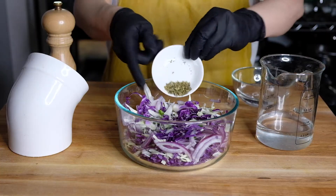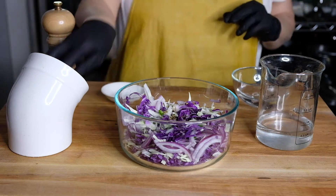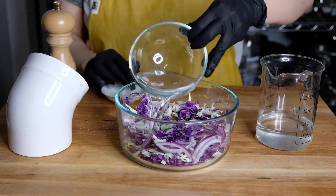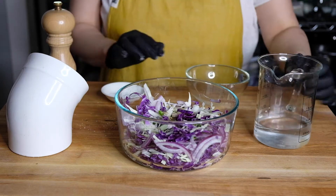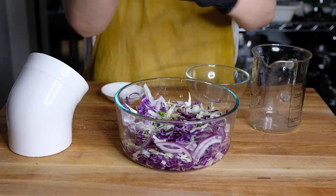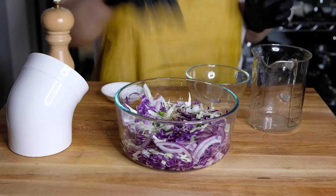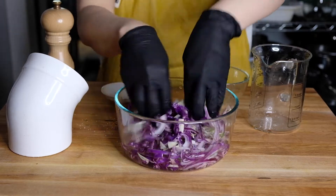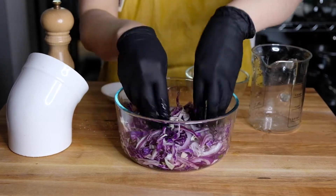Now to turn this into an actual slaw: a half teaspoon of dried oregano, about a teaspoon of salt, a half cup of white vinegar, three quarters of a cup of cold water, and a little pepper. Just mix this all together and set it aside to marinate while we get the rest of our stuff ready.